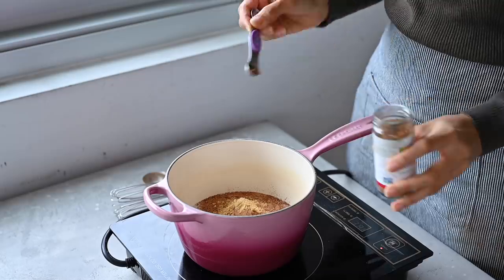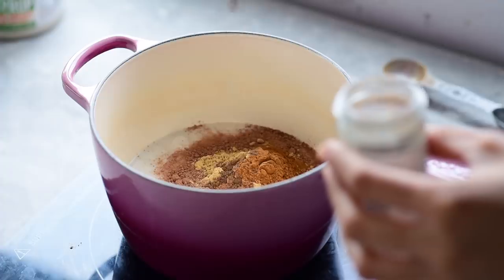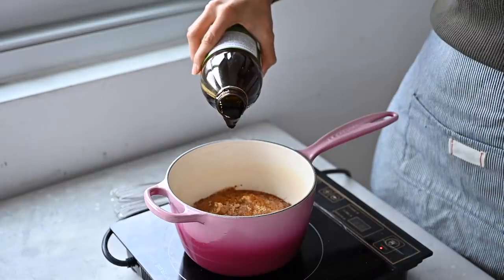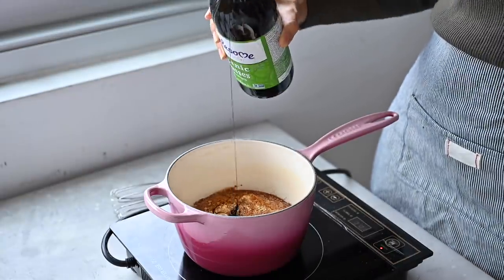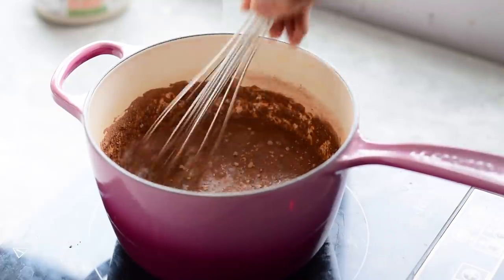Followed by our gingerbread spices — we're using ground ginger, nutmeg, cinnamon, and allspice. To sweeten the hot cocoa we're adding a little bit of pure maple syrup; you don't really need too much, along with some blackstrap molasses which brings that characteristic gingerbread flavor and is also high in magnesium, iron, as well as calcium.